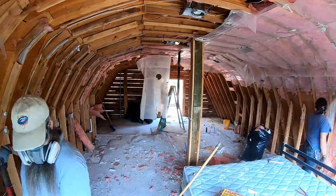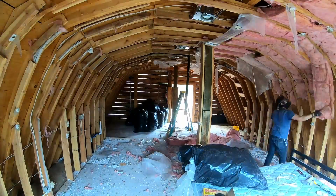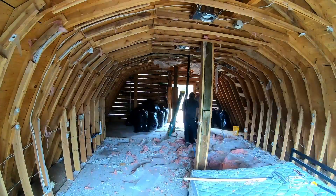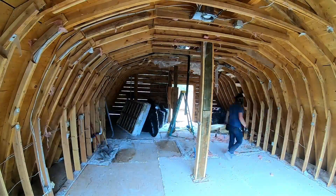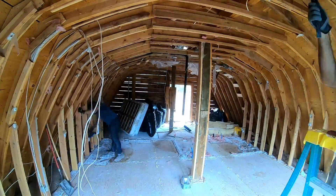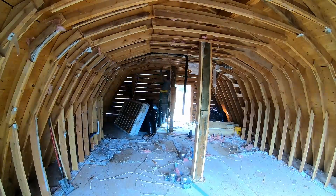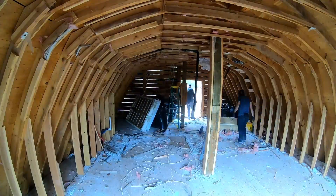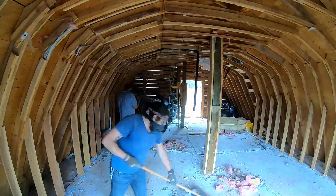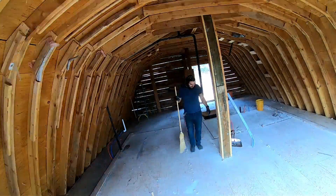As we were demolishing this place, you can see I'm unwrapping this post. What we discovered was that it was actually two posts held together with two-by-six material. We weren't sure if the barn had originally been a smaller roof and they added the gambrel later, or if they framed it with one length of pole and then needed to extend the central posts to support the roof. But at the end of the day, we unwrapped it and it was just two posts nailed together.